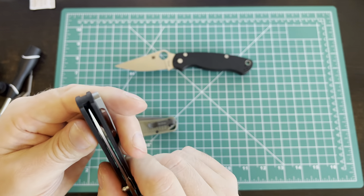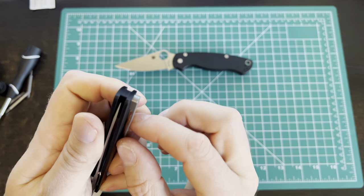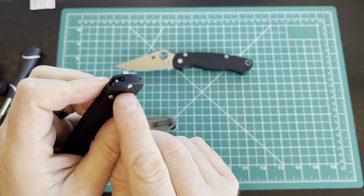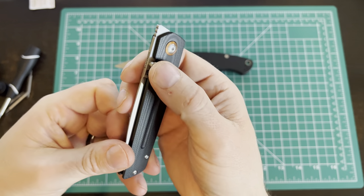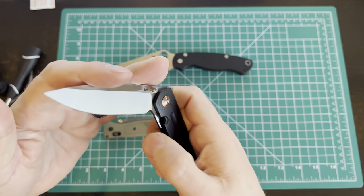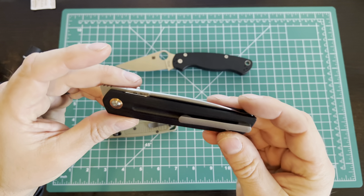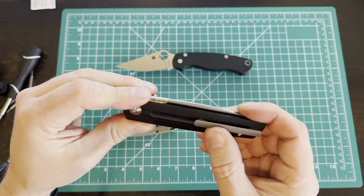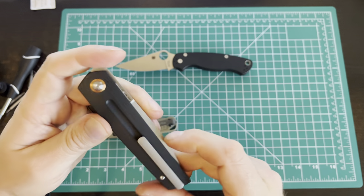I believe the clip screw goes through but I don't see any other holes, so I feel like this isn't necessarily reversible. It's tip-up, right-hand carry only from what I can see. If someone tells me I'm wrong — well, it's happened.